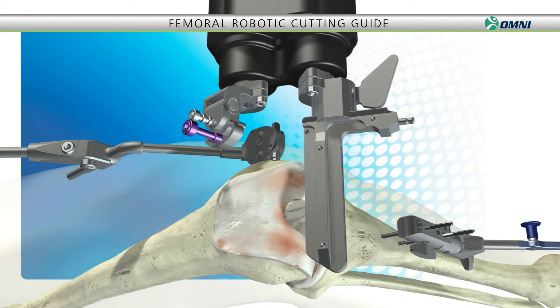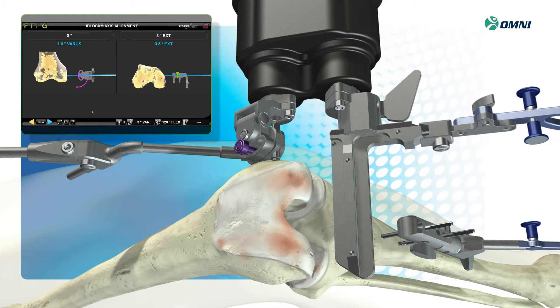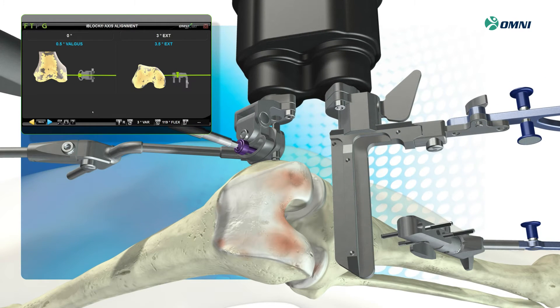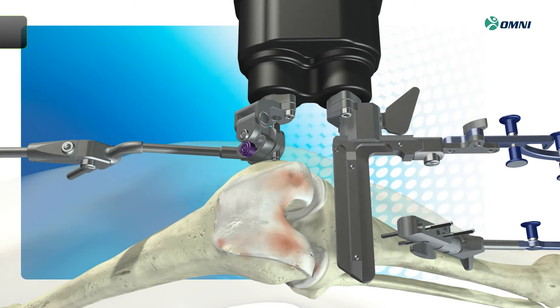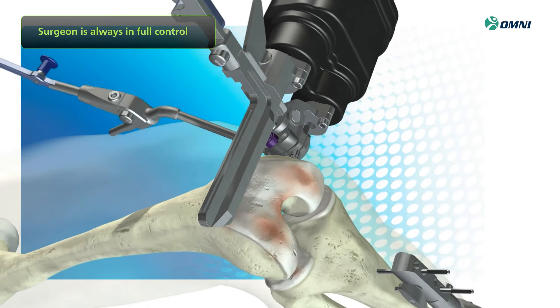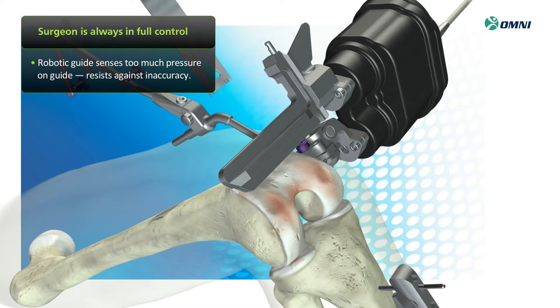First, the robotic cutting guide is placed into the femoral fixation base and fixed into proper alignment. After the system performs a calibration, the cutting guide is positioned to make the first distal cut. The surgeon is always in full control and can make any final adjustments necessary before performing the bone resections. As you carry out bone resections, the system also senses if there is too much pressure on the cutting guide and will resist against inaccuracy while notifying you with an audible tone.